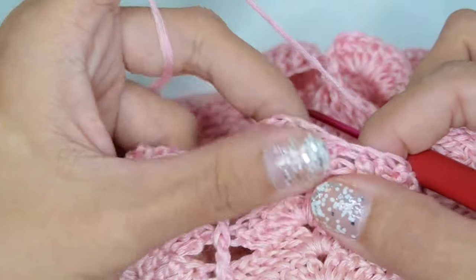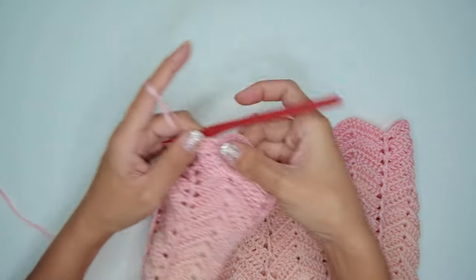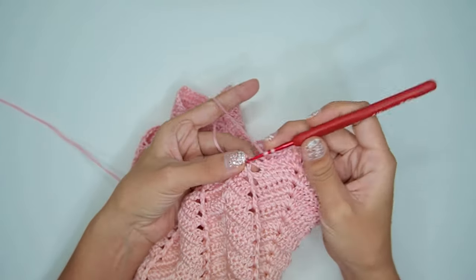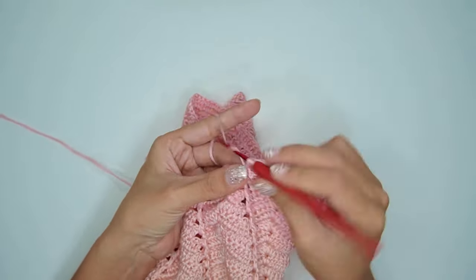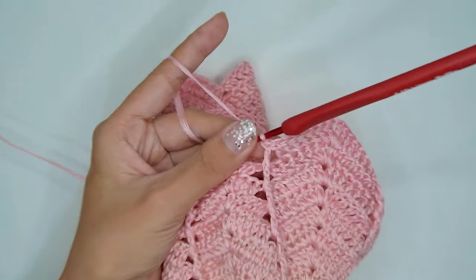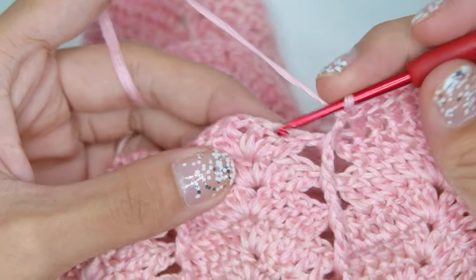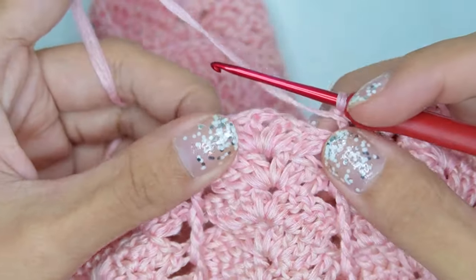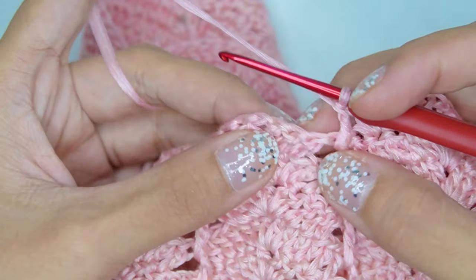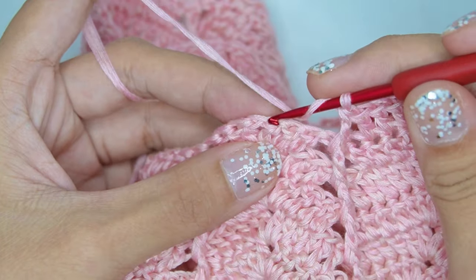Then work into the small stitches from the front panel. Whether you have 8 or more shells, we will work with the same pattern.